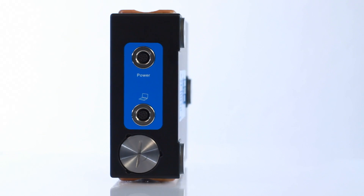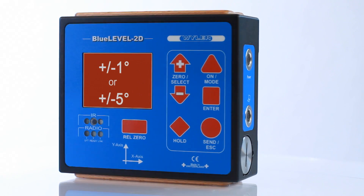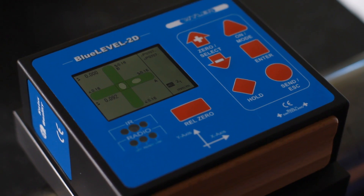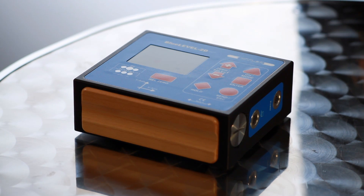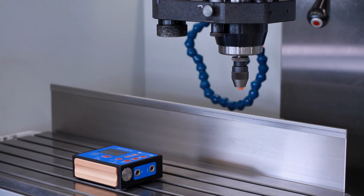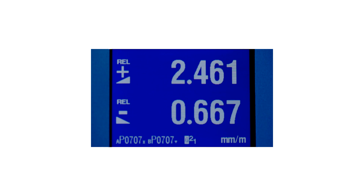Blue Level 2D is available in two versions, with measuring ranges of plus/minus one degree or plus/minus five degrees. For specific measuring tasks, special screw-on bases are available. Despite its compact design, which is handy for service engineers worldwide, Blue Level 2D comes with two sensitivities of one or five micrometers per meter.